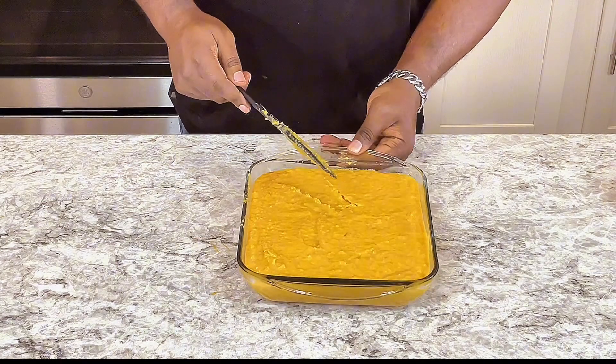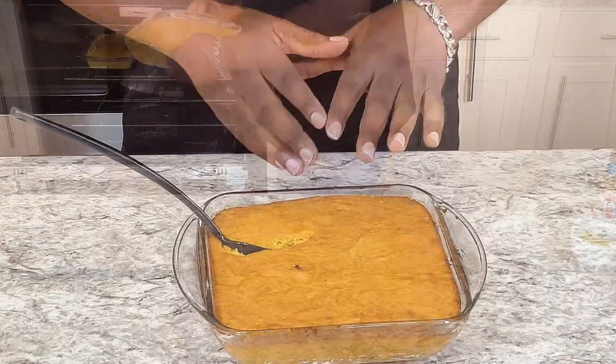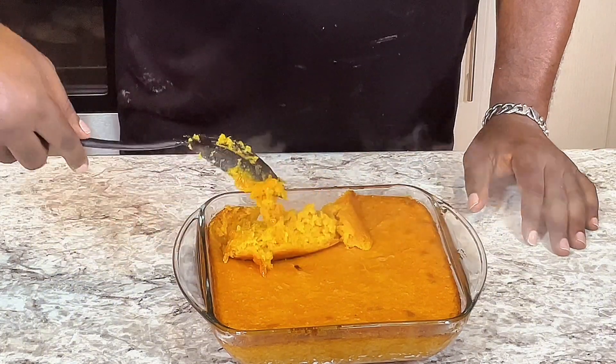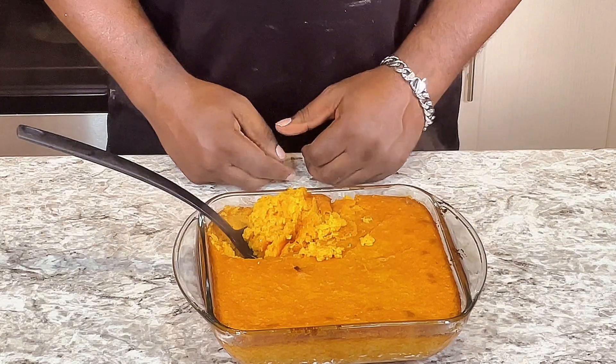I'm going to throw this in the oven to bake at 350 degrees for 45 minutes to one hour. My sweet potato casserole — let's see, it's done. Now I might say, looking good, looking good. Look at that.